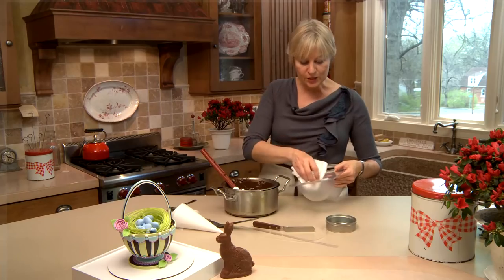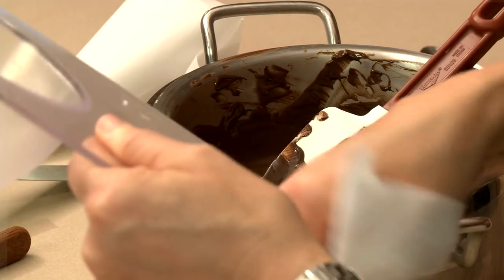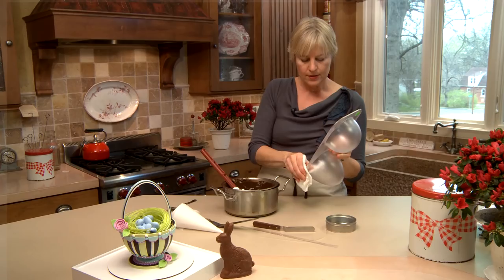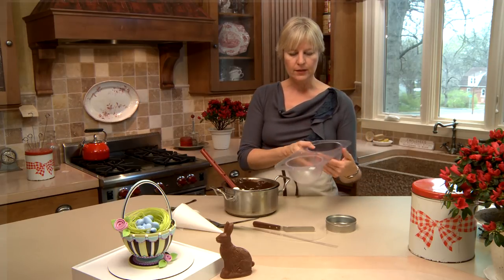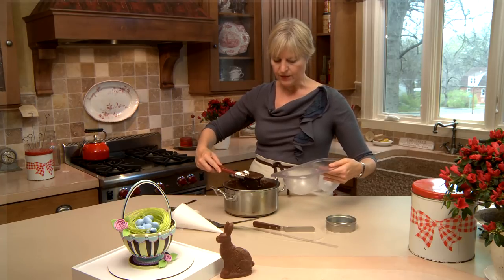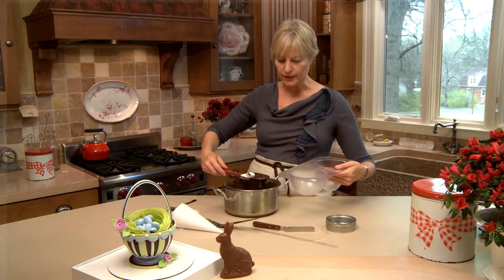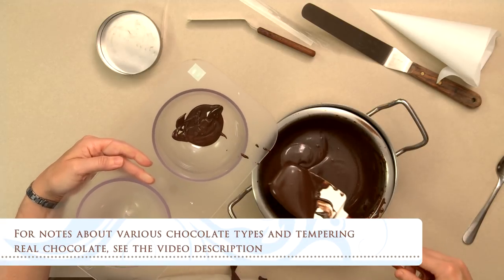The first step is molding the chocolate pieces, and the key thing is to make sure your molds are completely clean before you put any chocolate in them — because any grease or spotting will also appear on the chocolate. I'm going to start by molding the basket base. I'm taking my melted coating chocolate — I didn't have to temper it because it's coating chocolate and not real chocolate.